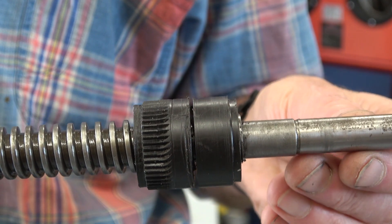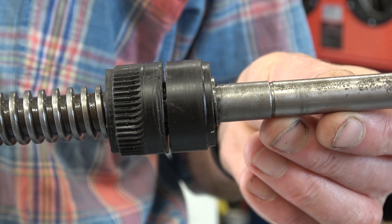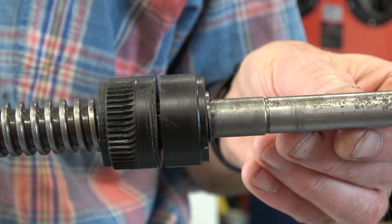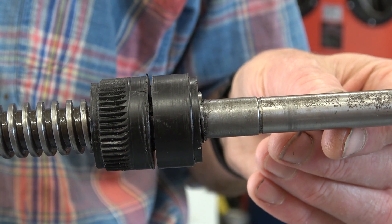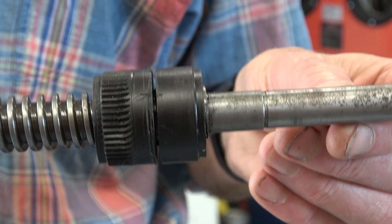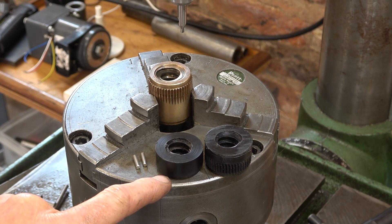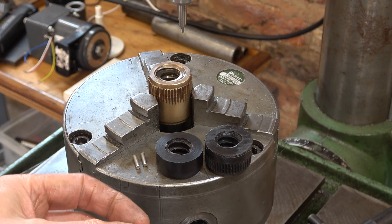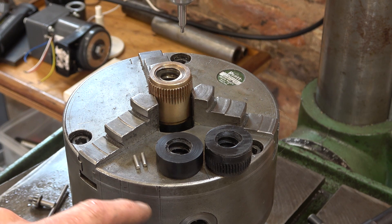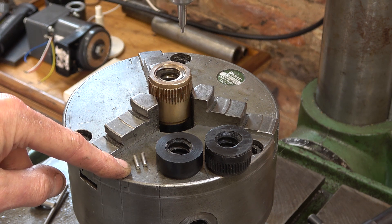I did cut this with a hacksaw and trimmed it on the lathe. I had an idea to use a slitting saw in the tool holder on the lathe but couldn't get the angle right and didn't want to change any of the settings made to cut the threads. I've put a mark on this and I'm going to put in two indexing pins 180 degrees apart into both sides of the bush, so it'll hold the two halves in the same relative position so that one can't spin against the other and lock up.